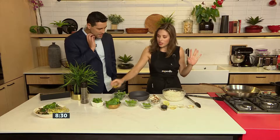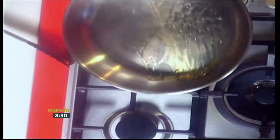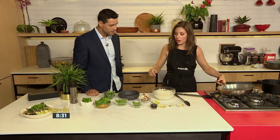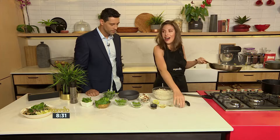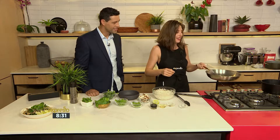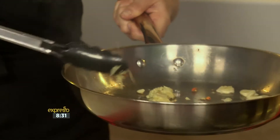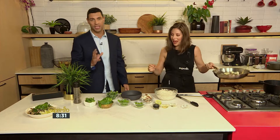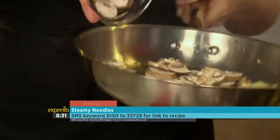It's such a little amount that you're putting in there anyway. So what we're going to do is just put some oil in a hot pan. You want the pan to be nice and hot, because with stir-fries it's about quick cooking, crunchy foods. And then we're going to quickly add our sizzling garlic, chilli and ginger. If you want to get your hands on this recipe, the keyword is dish — text dish to 33728 and we'll send you the ingredients list and a link to the recipe.